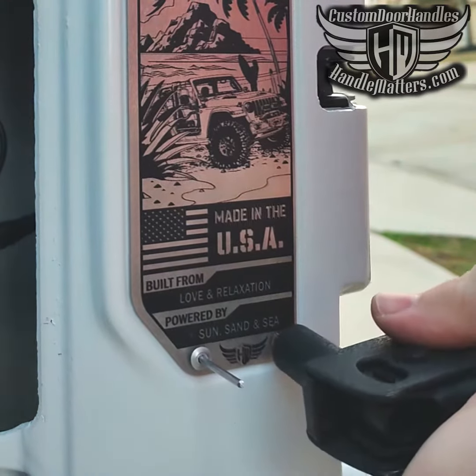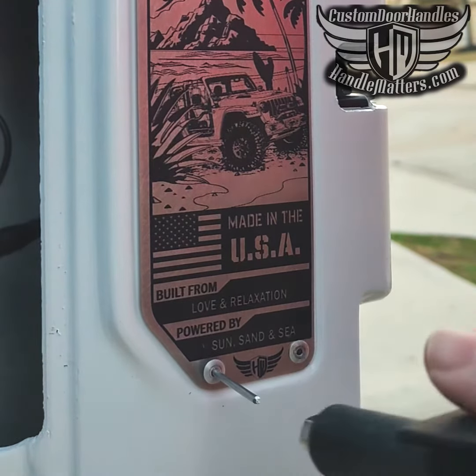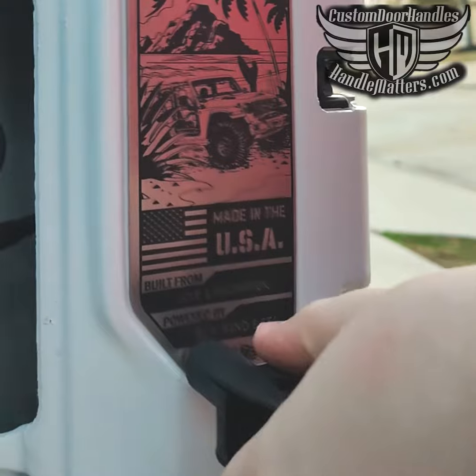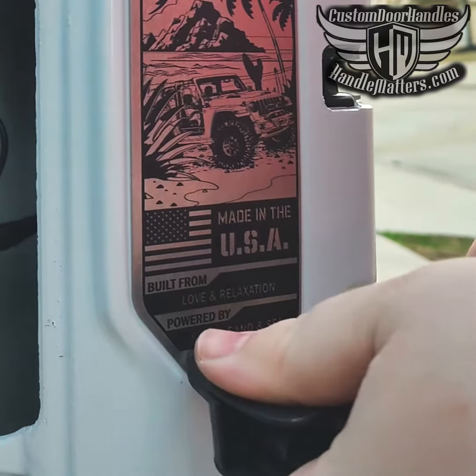We hope you love your new Jeep accent and would consider sharing photos of it with other Jeepers. Thank you again for your purchase and you can find other unique Jeep products at HandleMatters.com.